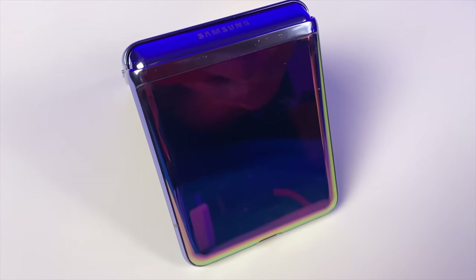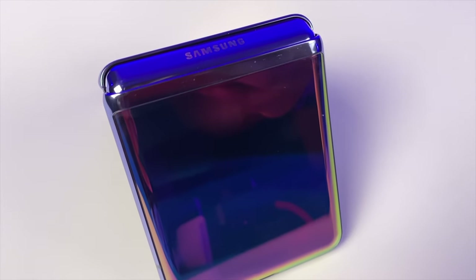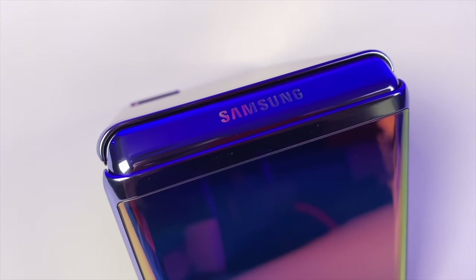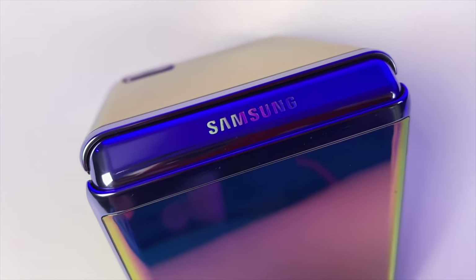Another nice thing — sort of an unintended consequence of it being a folding phone — is that because I keep it in my pocket most of the time when I'm not using it, when I hop in the car, I'm not reaching for my phone. Also, because it's a two-handed opener, even when it's sitting on the seat or in the cup holder, I don't reach for it to check the screen. So it just turns out to be a safer phone for me while I'm driving.